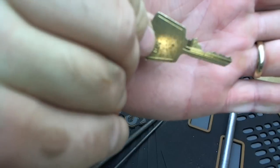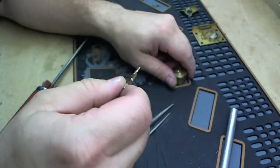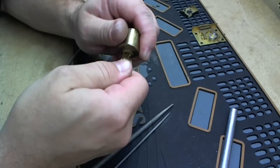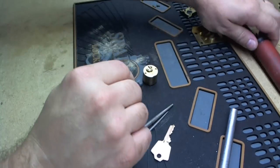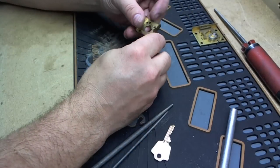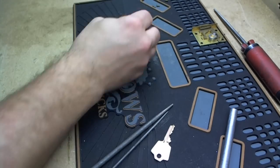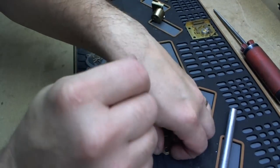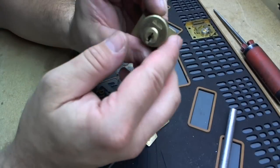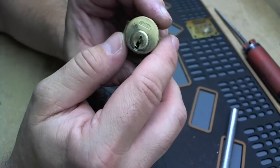There's what the key looks like. Really deep cut in number one. I'm not going to put this back together on camera right now. You all saw how it came apart — it goes back together pretty much the same way. Because the video is already at twelve minutes and it's going to take me a day to upload it. But there it is — a Corbin, picked, and a key made for it.